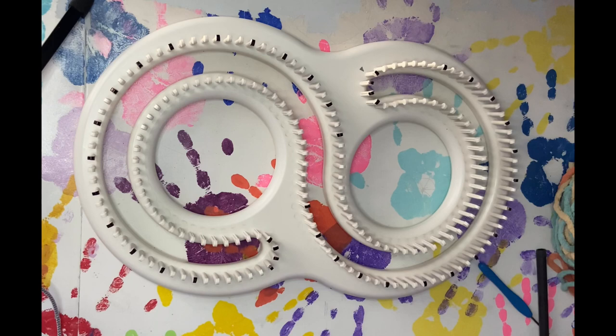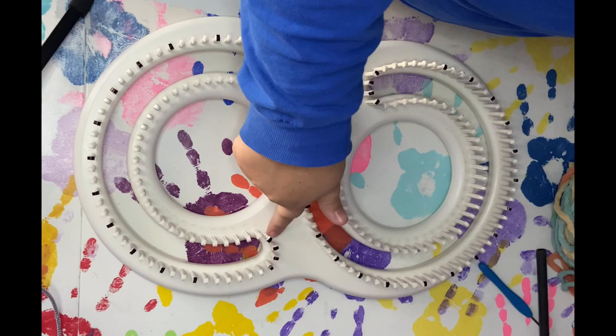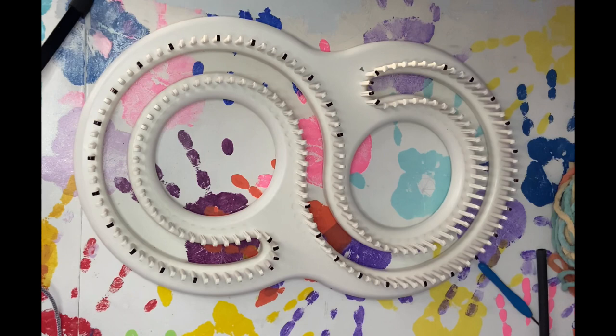Our first step is how to label your pegs, because for this specific blanket pattern you have to skip pegs. The reason why you skip pegs is if you use every single peg on here, the ends will not lay right and your stitches will lay on top of one another and it won't lay flat. So you have to skip a specific amount in order for it to be perfect.